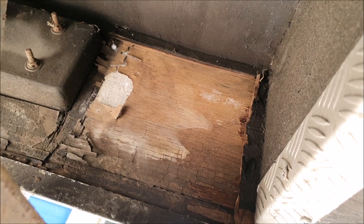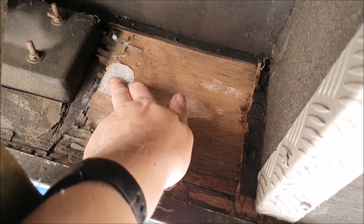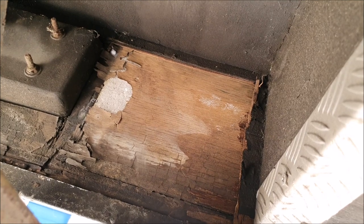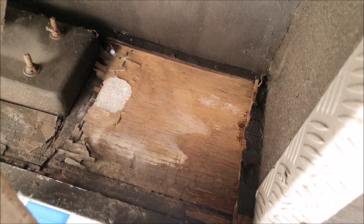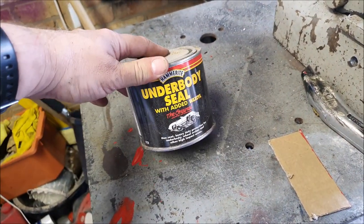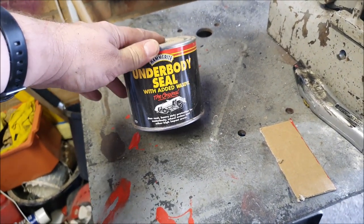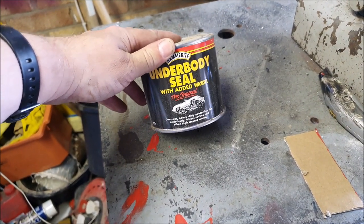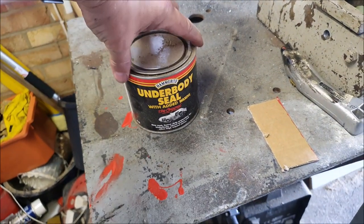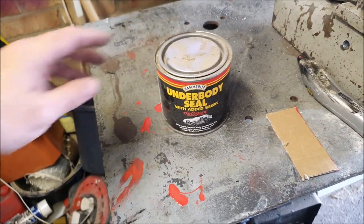I'm a little bit worried that if I put some solvent on here it will melt the expanded polystyrene, so maybe I won't do that. Maybe I'll just dob it over with some underseal instead. I've got some of this which I think I can use to protect it a little bit. There's not really much to protect if the wood's gone and there's just expanded polystyrene held in by the aluminium trim, but we'll drop some of this on and if nothing else it will make me feel a bit better.